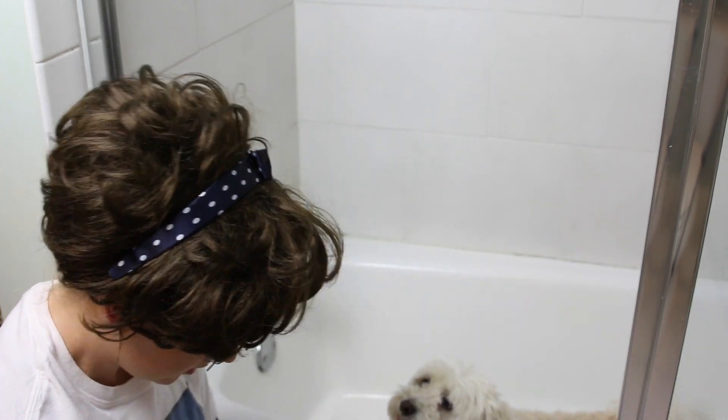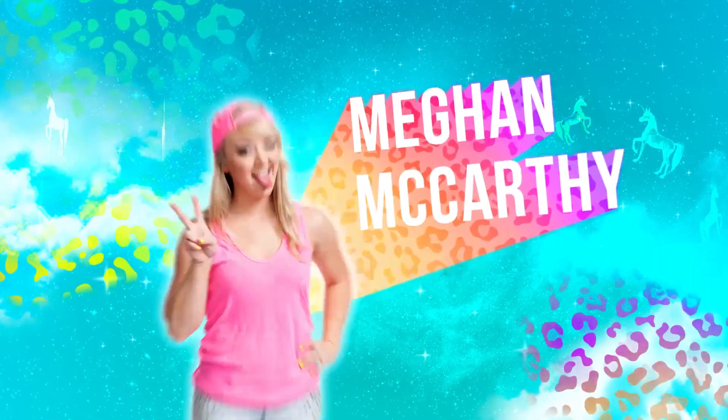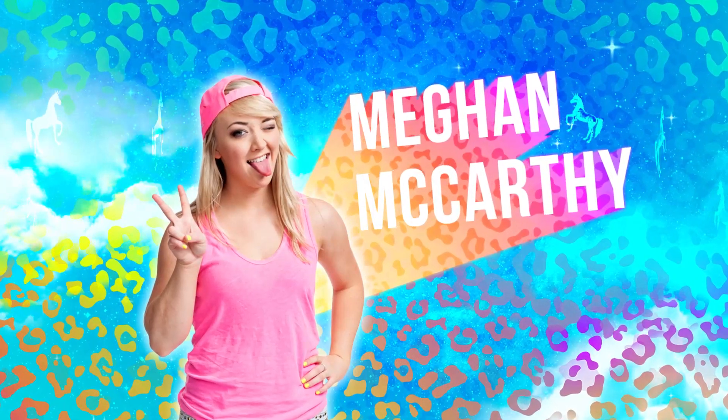It's a good puppy. Hi guys, welcome back to another episode with Dab. Today I'm going to teach you how to groom your dog.